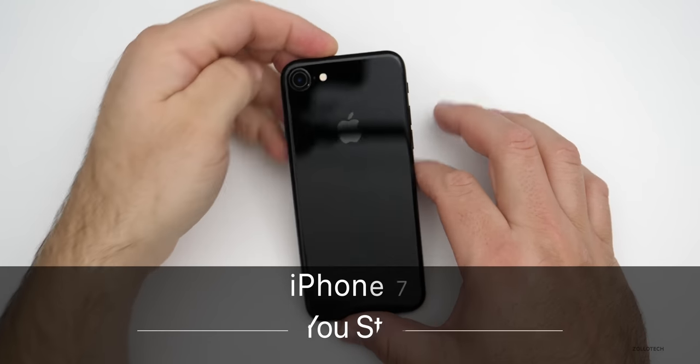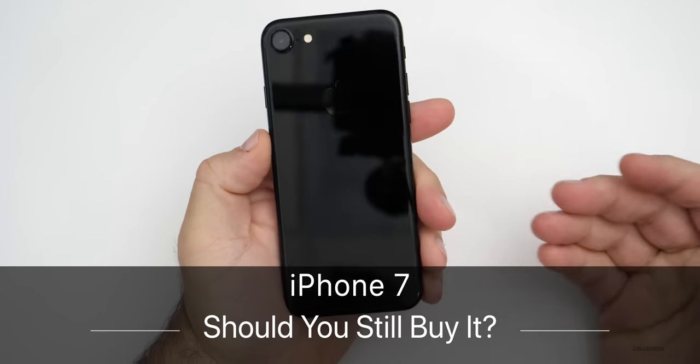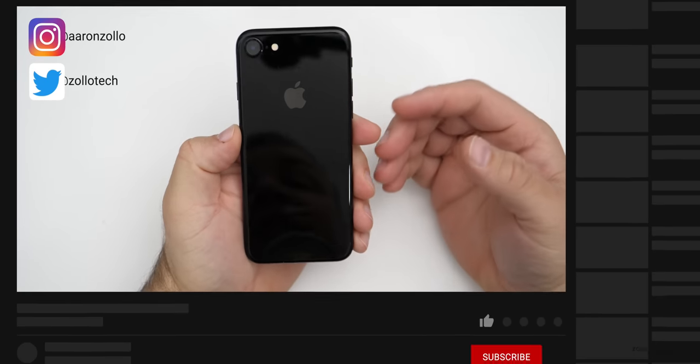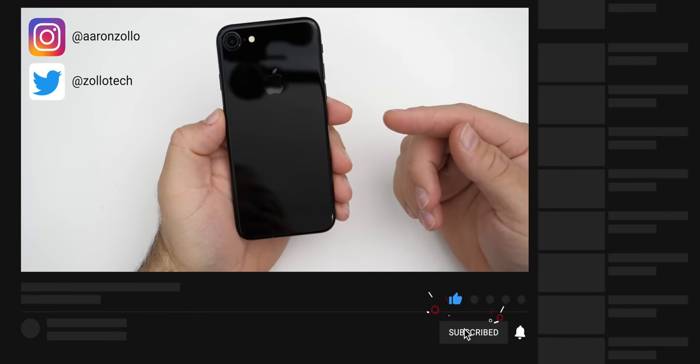Hi everyone, Aaron here for Zollotech. In September of 2016, Apple released the iPhone 7 and the iPhone 7 Plus, and in my hand here I have the iPhone 7 in Jet Black.